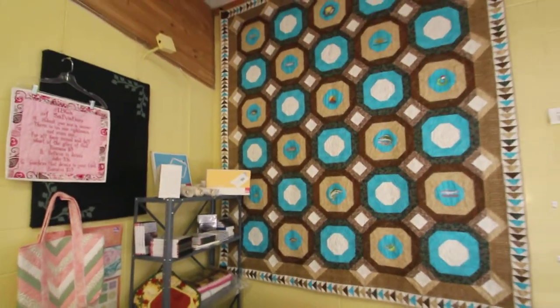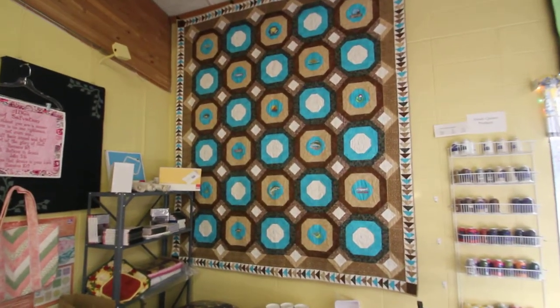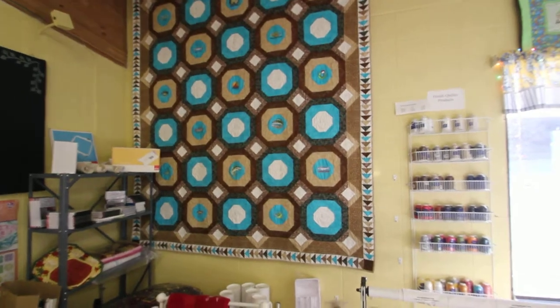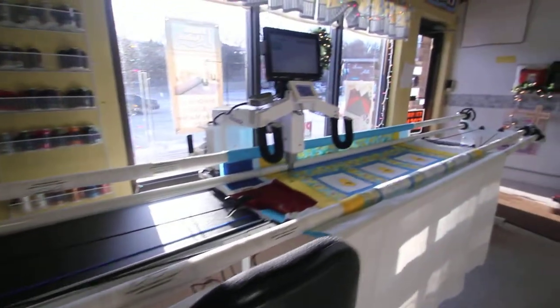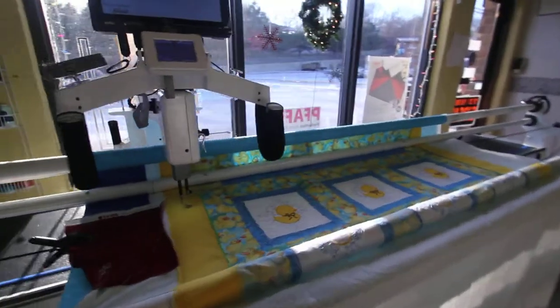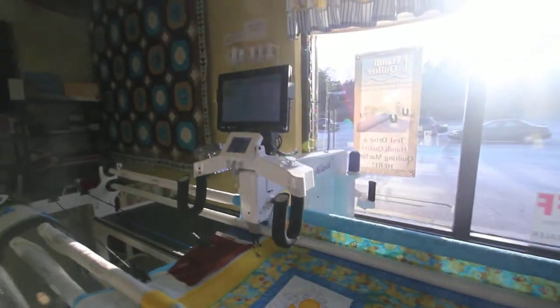Here's a quilt I did for my husband earlier. It's embroidered with Dakota Collectibles, mainly walleye. We are a dealer for Handy Quilter and we stock the HQ 18 Avanti with the Pro-Stitcher on it.